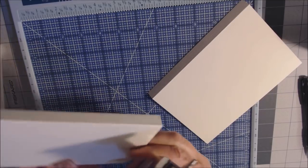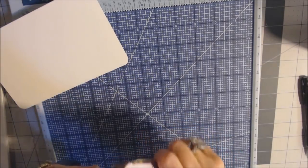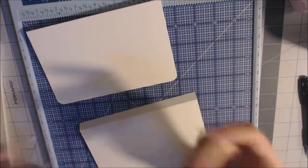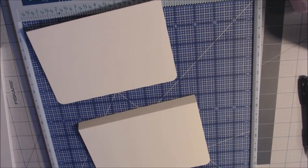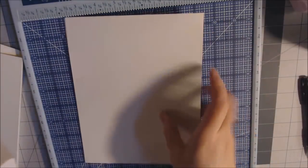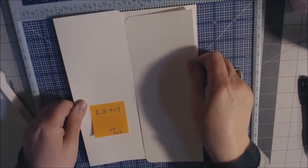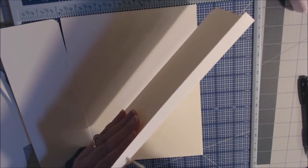Round the corners on the five-by-seven pieces as well — I might even go back and round the waterfall corners too for consistency. Bring back the base page. Attach the long door flaps first before anything else — one on each side — turning the page sideways to line everything up evenly with the top, bottom, and side.